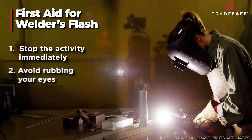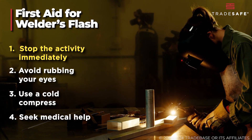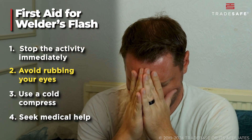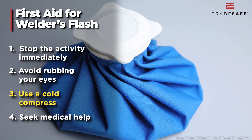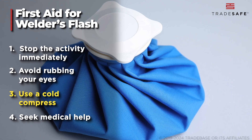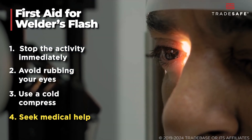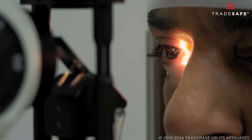If you get Welder's flash, follow these first aid steps. First, stop the activity immediately, move to a darkened area to rest your eyes, and avoid rubbing your eyes as this can worsen the condition. Then use a cold compress and apply it gently to your eyes to reduce pain and swelling. If these steps do not alleviate the symptoms, seek medical help, as a healthcare professional can provide proper treatment and pain relief.